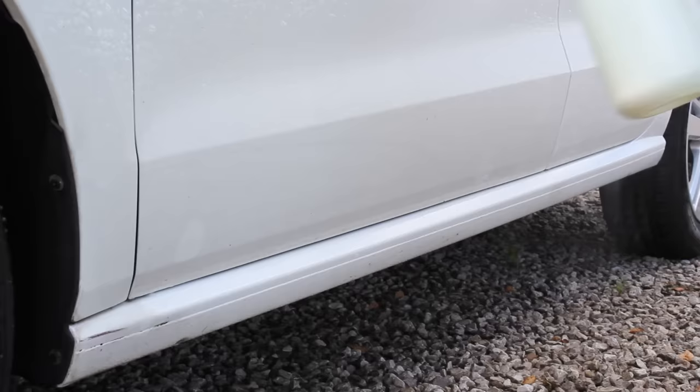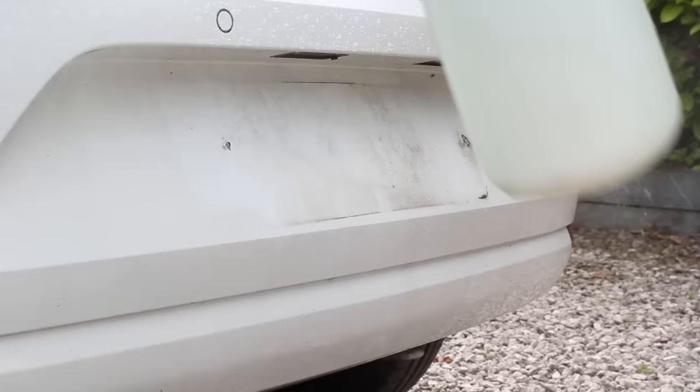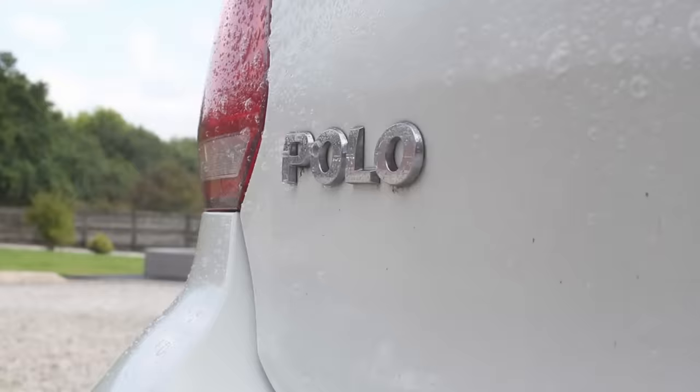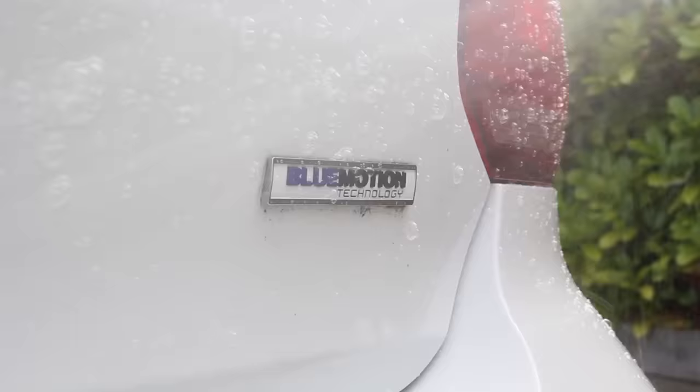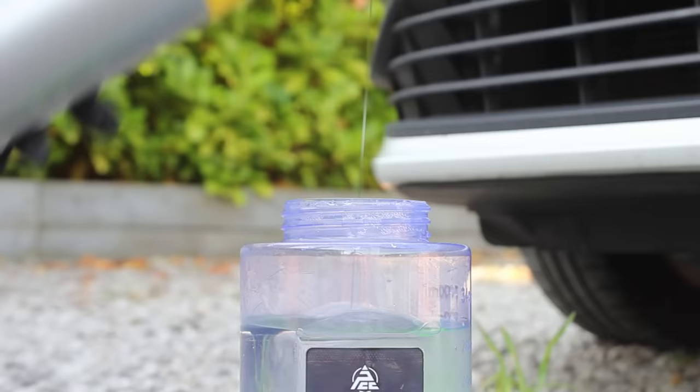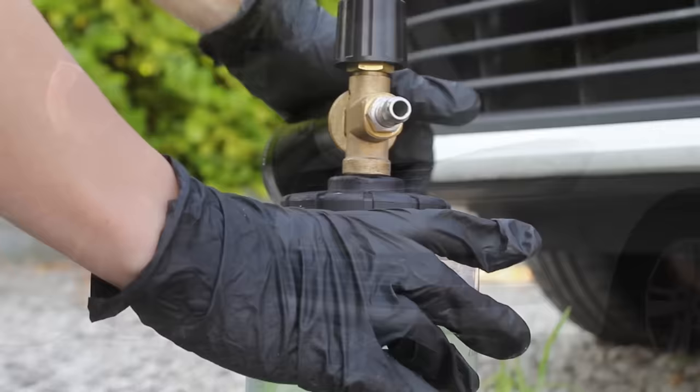I then moved back onto the exterior and started pre-washing this with Green Star again in the IK sprayer. Once I'd allowed the pre-wash to dwell for a few minutes on its own, I then went in with GSF, which is a snow foam by the same brand, and I went with a roughly 1:8 ratio of this product in the pyramid foam cannon.